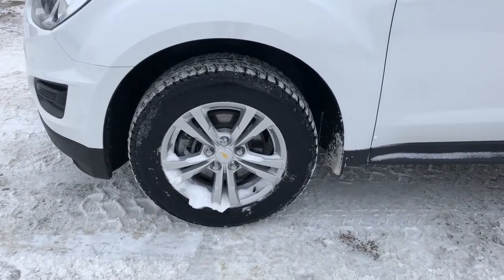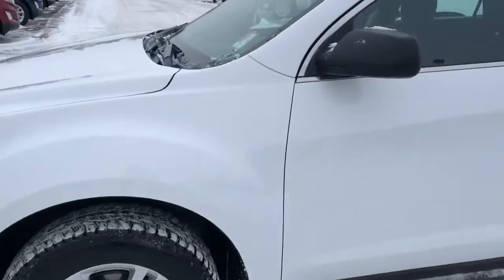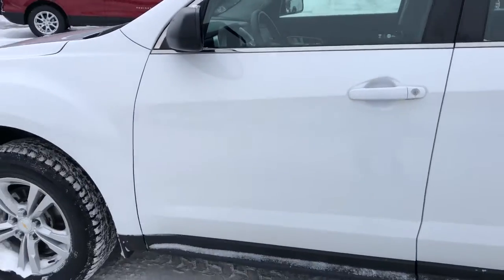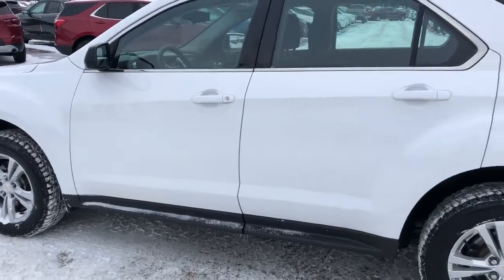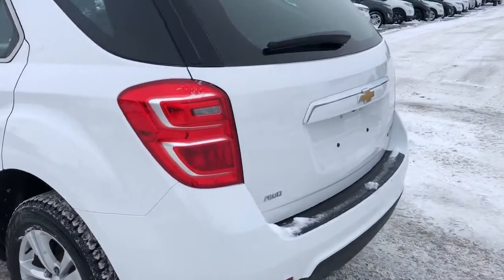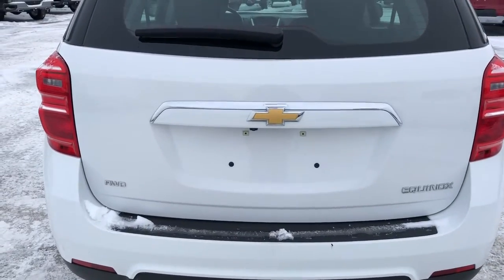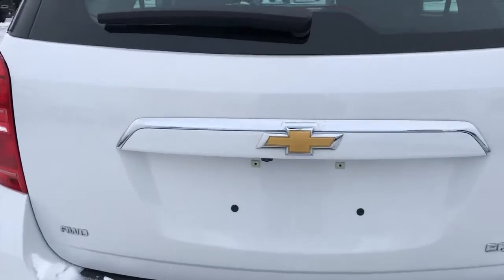On the outside we can get a good view of the alloy rims, we also have our Chevrolet bowtie center cap, our white metallic paint with our black plastic trim along the bottom. Around to the back we can see our Chevrolet bowtie in the classic gold and chrome color, as well as our Equinox and all-wheel drive badging.